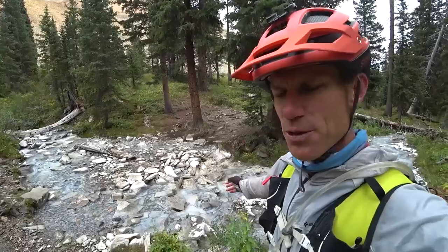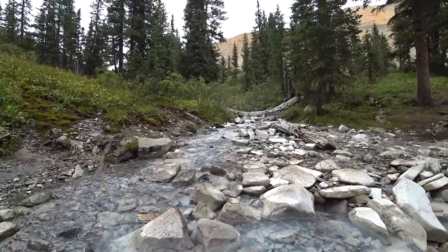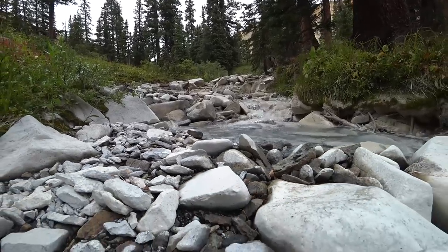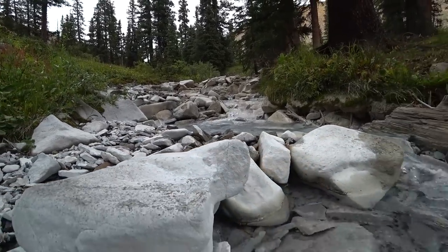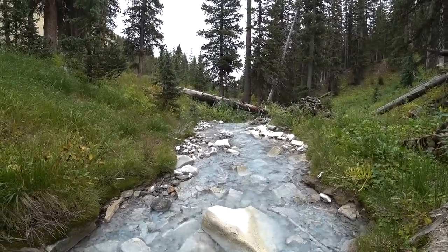We've gone past a few of these little creeks that are totally white. It looks like something out of Lord of the Rings. I'm guessing they're all white because of some sort of minerals — maybe there's a spring up there that dyes the rocks. It definitely makes it look magical and mystical.